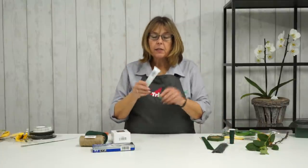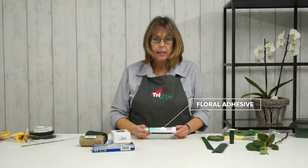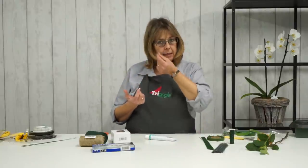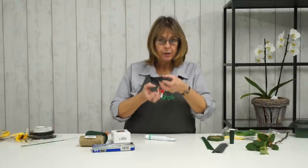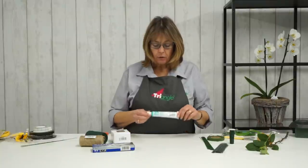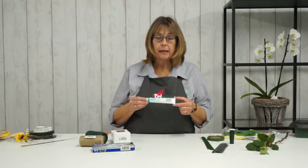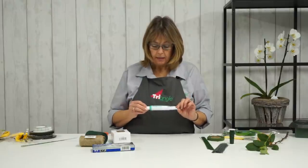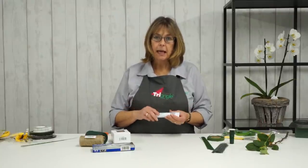Then I also have floral adhesive — it's not something I use a huge amount of, but a lot of people do. You can use it to glue stems into oasis. For example, if you're doing a long cascading bridal bouquet, a little bit of glue at the bottom of the stem where it goes into the oasis helps to secure it when the bride's walking down the aisle with some swing on those lower stems. I've also known people to use it when gluing foliage or ribbon edging onto a funeral tribute. A really useful item to have in your box.